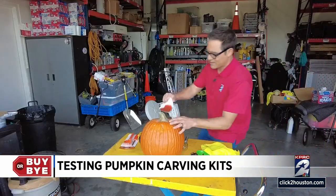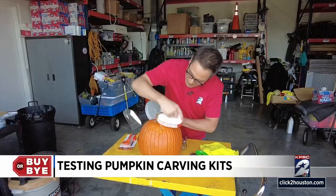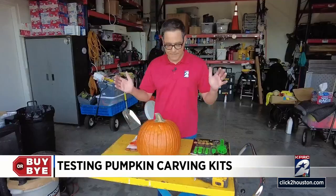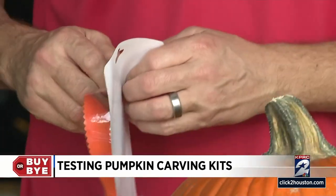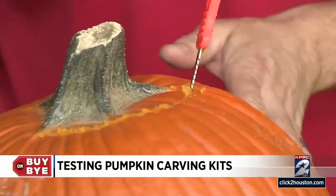Let's get to work. First things first, let's cut the top off and see which one of these works best. This is definitely cheap plastic — there's a reason why this one's a buck. But it's cutting pretty easily; it's got a serrated edge.